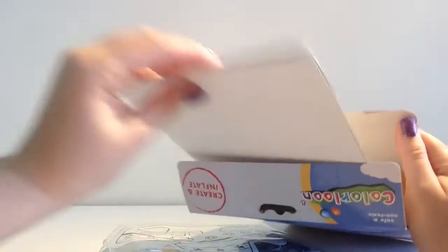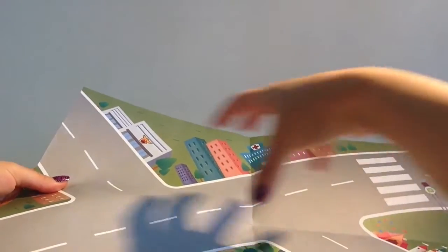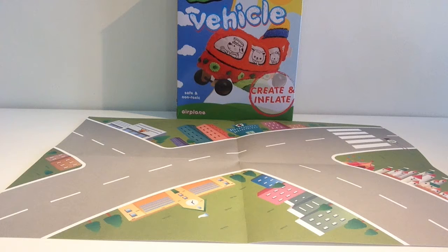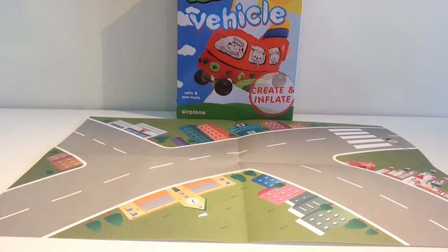Let's see what else is in here. Oh, that's so cool - we're going to be placing this on the table and the plane will be moving on this as if it's a real airport. This is how the airport looks like on the table, just like that.